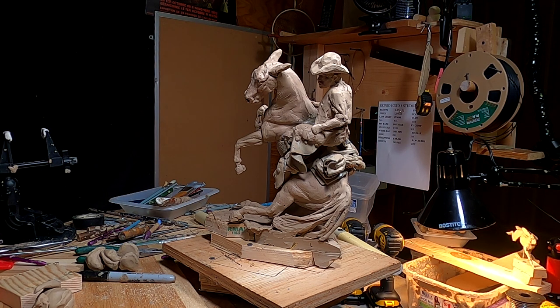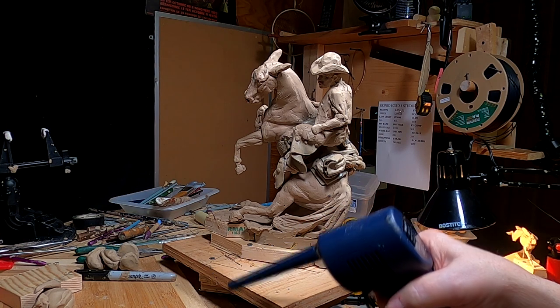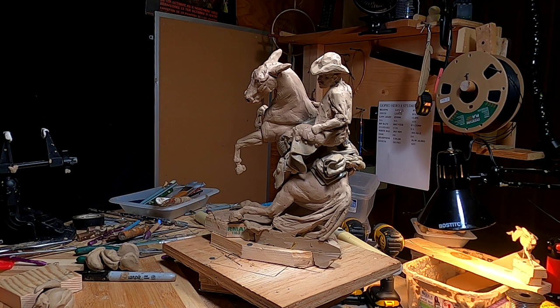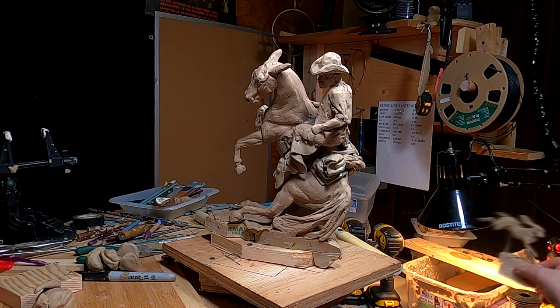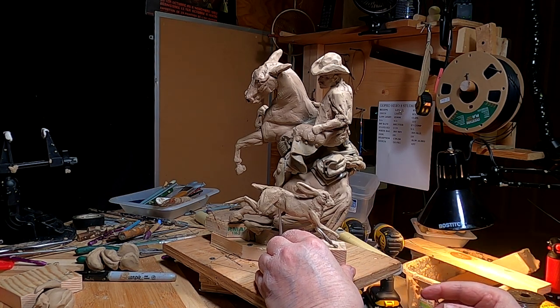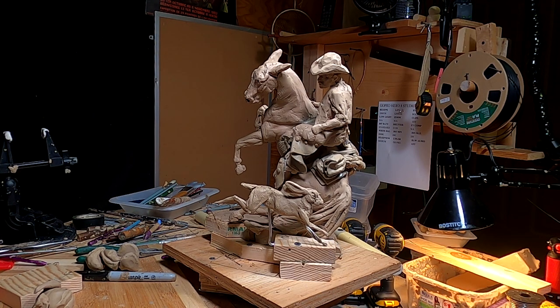Well, there goes my reference. Oh gosh. Got dust all over the place — or sawdust. All right, let's see how that rabbit works out now, and how close I can get it to the tail. It's still not really close, but it's closer. And it gives me something to play with. I've probably got to redo that tail anyway.